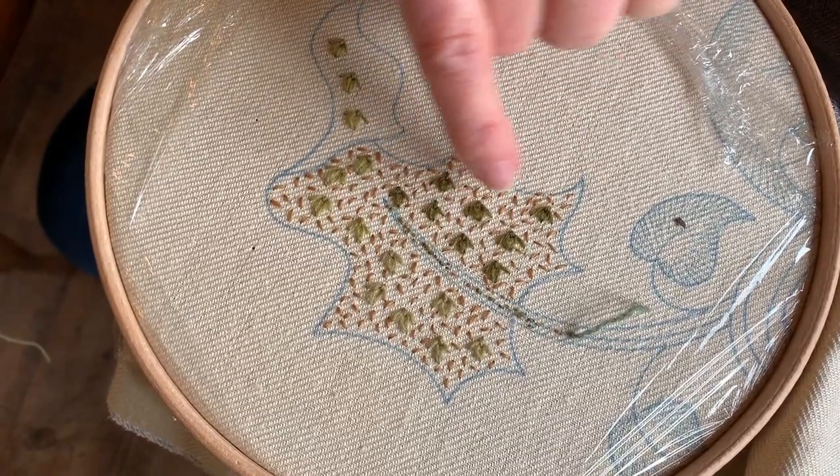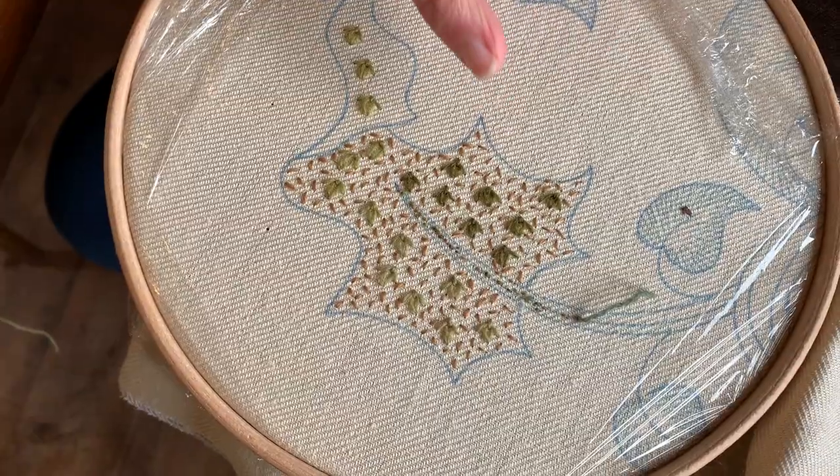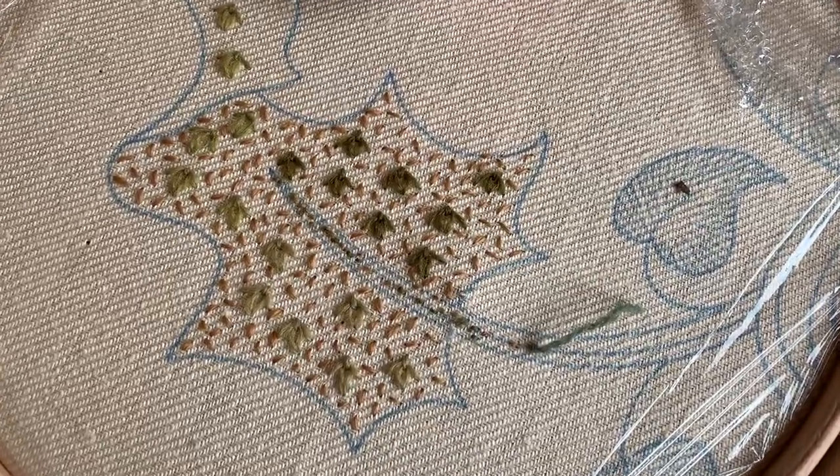I've worked all the background and now I'm going to work the outline. I always prefer to do it this way around, just working from the background to the foreground. So in this leaf, the top edge is flipped over, so I'm going to start at the bottom here.